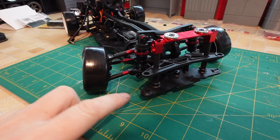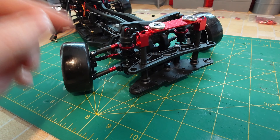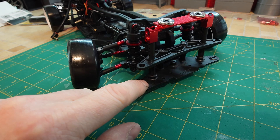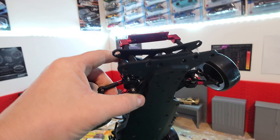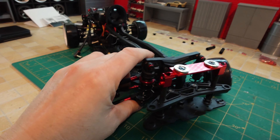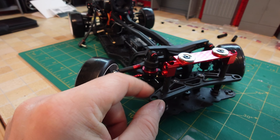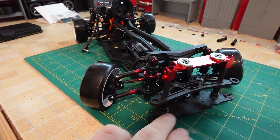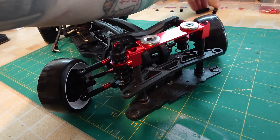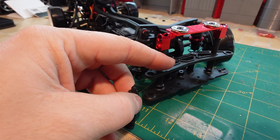Depending on your front setup, you need to remove the top brace using a 1.5mm allen key, then the magnet mount comes off. I also want to move my body post out to the wider setting on either side, which is just those two screws underneath using a 2mm allen key, and also the 2mm allens either side to remove the securing bracket and refit them on the wider setting. If yours are already on the wider setting, simply slide your body post mounting system over and secure it with a body post pin.